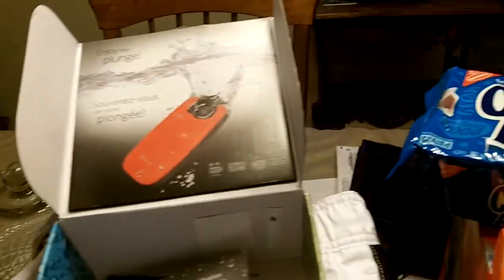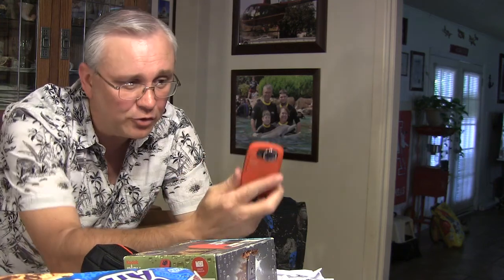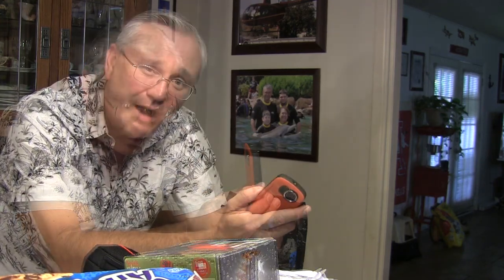The Kodak PlaySport ZX5 - I think this is really going to make for a good little vacation camera. It's compact, it's small, you can drop it in a cargo pocket and take it on maybe a roller coaster ride with you, and you can take it underwater. This is going to be a good all-around vacation camera. Well guys, until we see you next time, this is Jerry, and I hope your getaway is a good one.